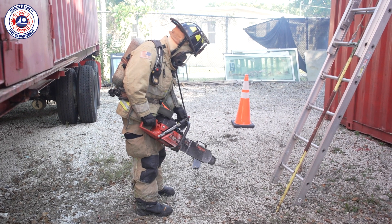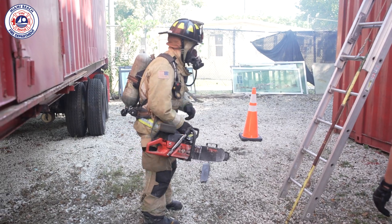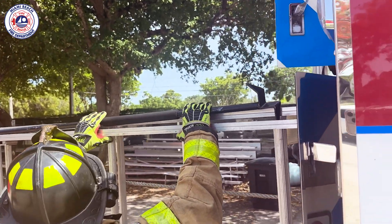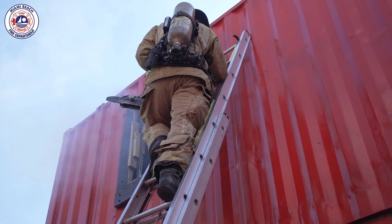Start the chainsaw on the ground and make sure the safety is on prior to climbing. Either mount the hook to the ladder or climb the ladder utilizing the beam so that the tool can slide up the side.